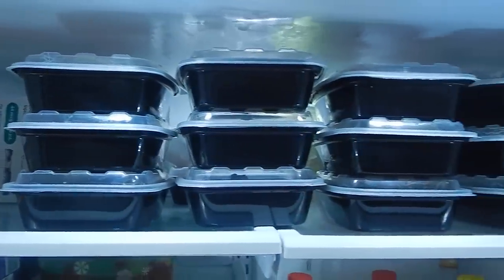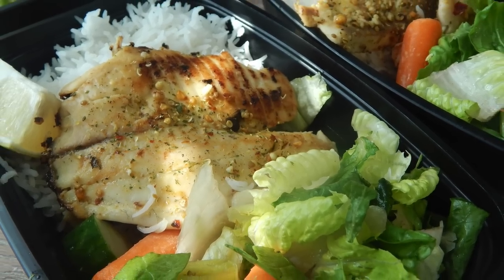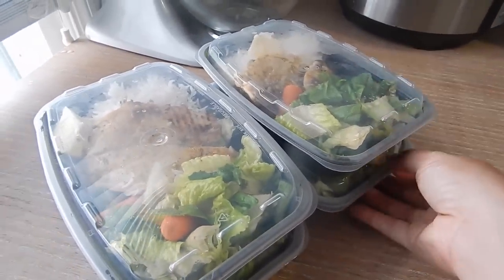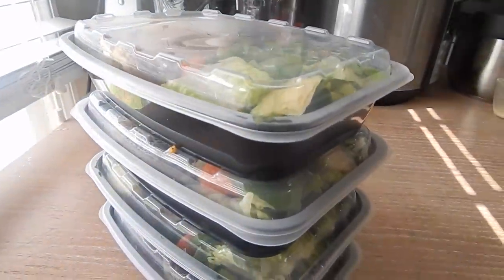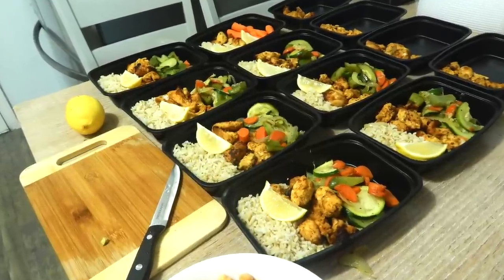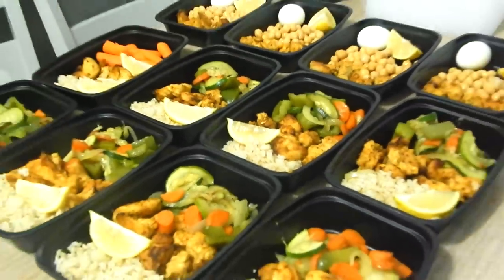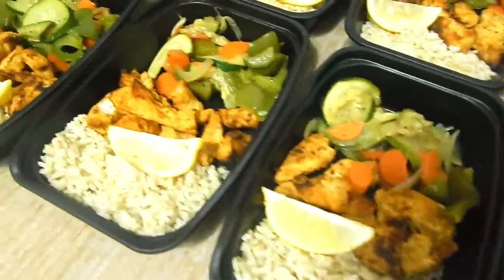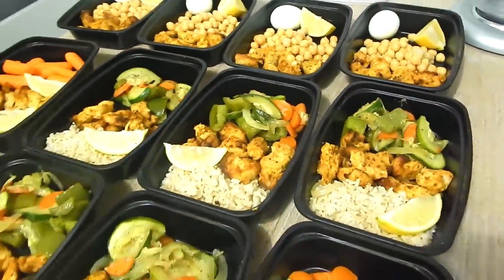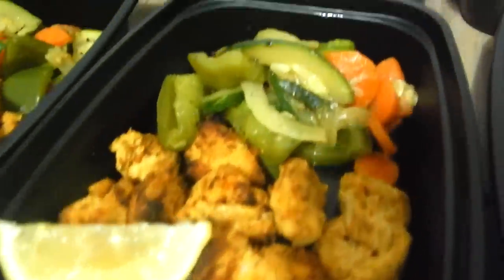I hope you guys did enjoy this video. Please let me know down below if you want me to share more and I will definitely share lots more. I hope you enjoyed the seafood, the chicken, and the salad. Give this a try if you want to start eating healthier and have something healthy ready for you when you're hungry — so you don't have to go through the fridge eating random leftovers. I've really got into the habit of doing this. Please give me a thumbs up and let me know if you guys want me to share what I eat in a day. Take care until my next video — see you guys soon!